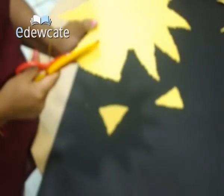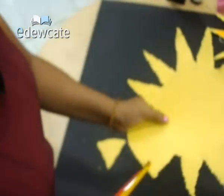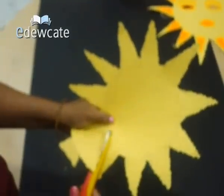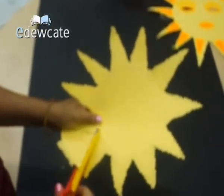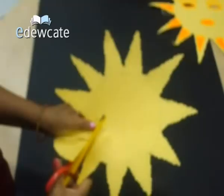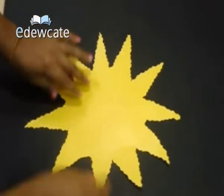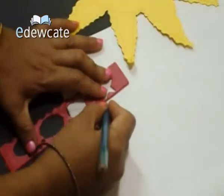And now we will cut the shape out. So this is how it will look. Then we will take an orange fluorescent sheet of paper and again draw triangles and make the sun rays.